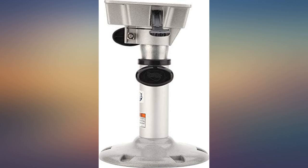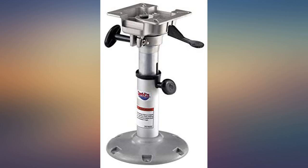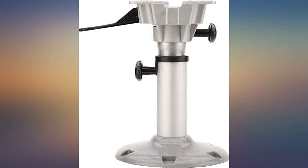Nice and sturdy, installed in 15 minutes. I really like the design — extremely stable, can't wait to hit the water. Came quickly and installed easily, for my fishing boat. Delivered on time, product as described by seller — good deal for the money.